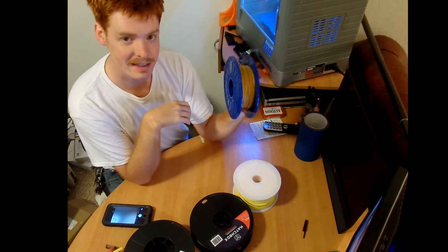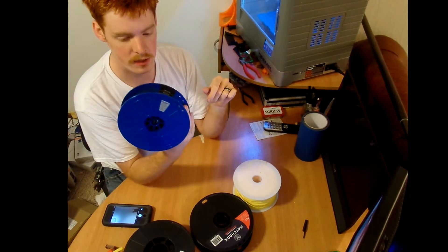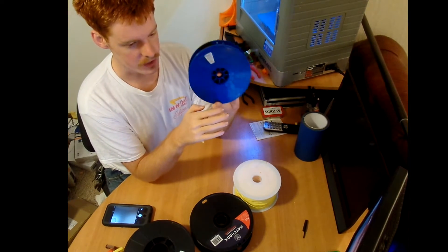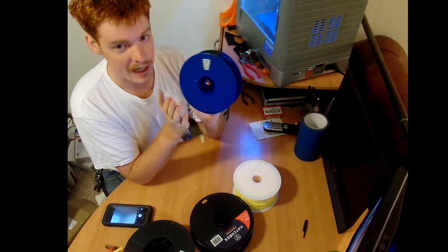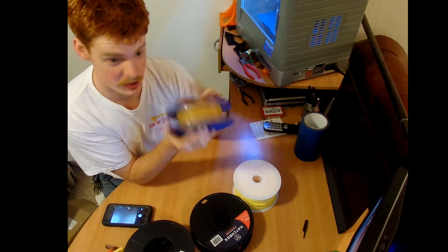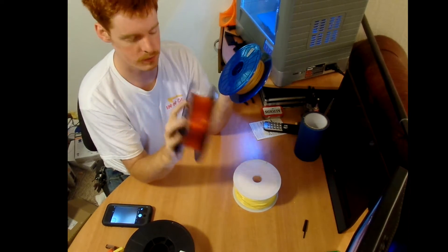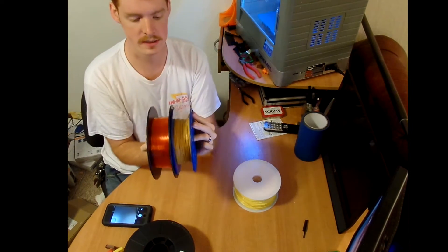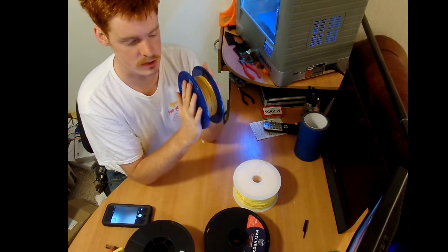Hey guys, I got the Dremel Idea Builder a while back. They say you can only use their filament, and if you don't, the machine won't work and it will void the warranty. I wondered how true that was, so I went and looked on YouTube and found a guy who had used Hatchbox filament. I actually designed a part that you could print so the bigger rolls would fit, and I'll have a link to that in the description.